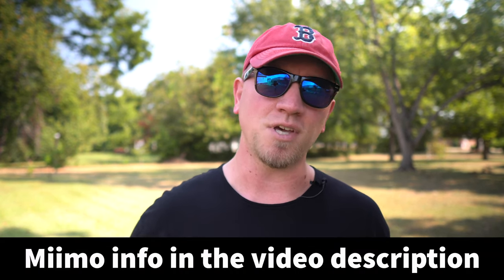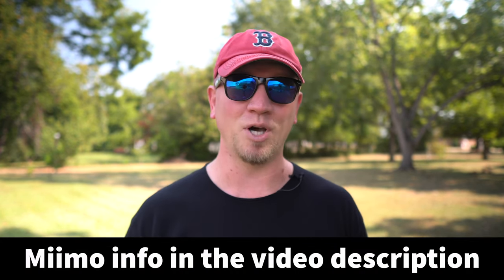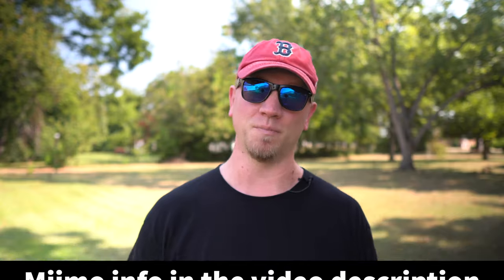What's up Tech, it's Josh here and in this video I'm talking about the robotic mower made by Honda called Mimo.